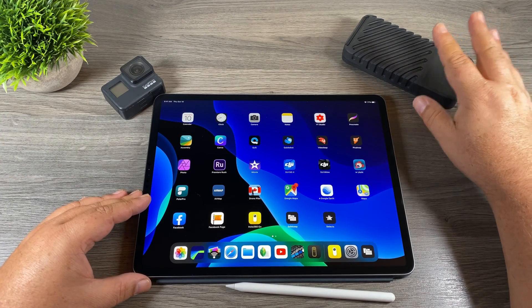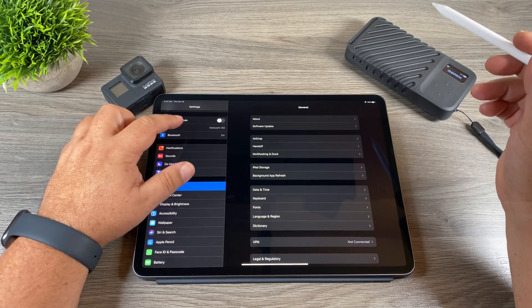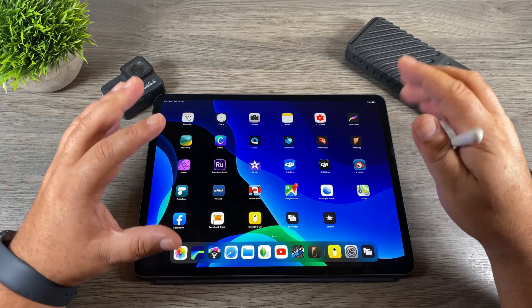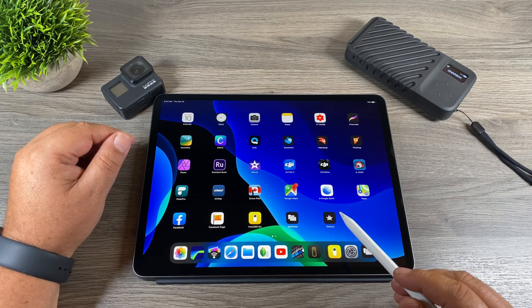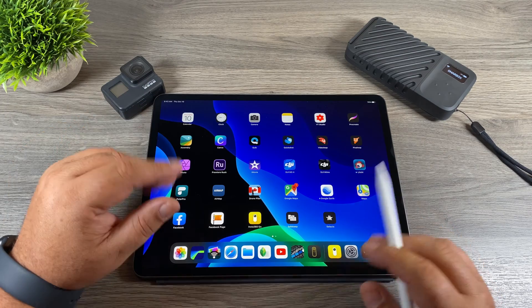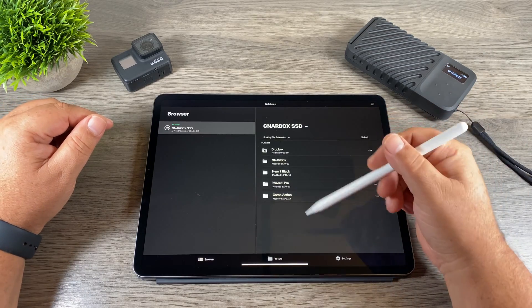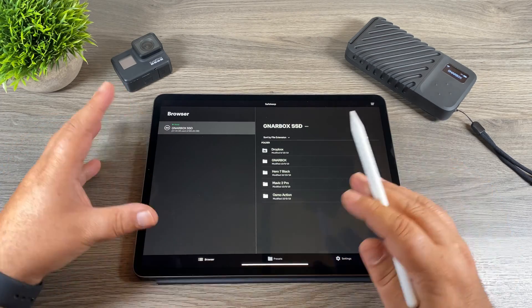Just like other wireless hard drives, the Gnarbox 2.0 broadcasts a wireless signal. We'll go to our Wi-Fi settings and connect to it — you can see it listed in my networks. Now we have two apps we can use: Safekeep and Selects. Selects is more geared to photographers and it's a great little app, but we're not covering that today. We'll focus on the Safekeep app, which is the main app for media management. Once launched, you can see it lists our Gnarbox SSD in the browser.